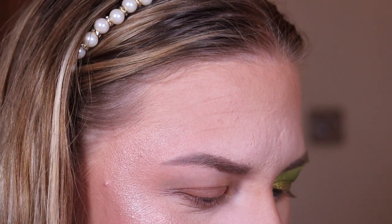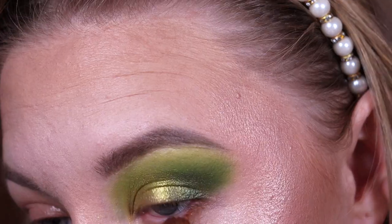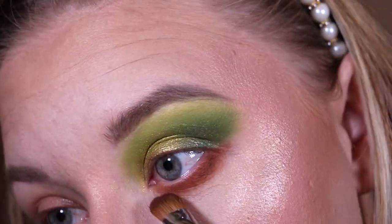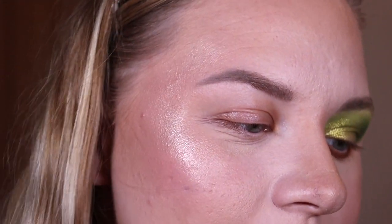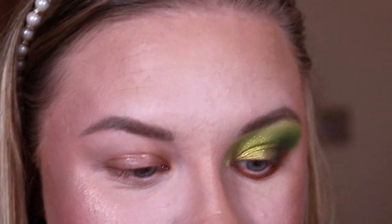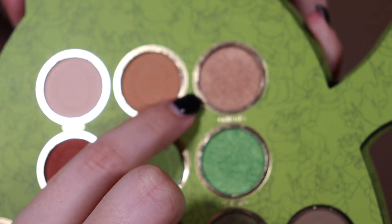To blend out that shimmer I'm taking the shade 'Quest,' a dark green, to blend into that outer corner. For the lower lash line I'm going in with 'Travel,' a brown shade, putting that all the way across. Are you feeling this ogre fantasy with me? To finish off the Shrek look, I don't feel like there's a light enough shimmer in here, but I might take this neutral shimmer called 'Onions' — that name is amazing.